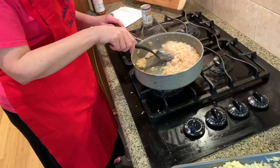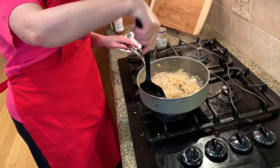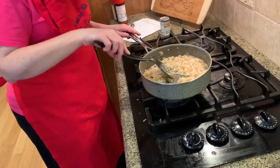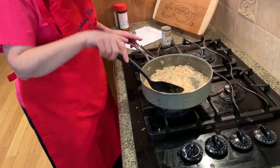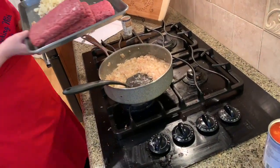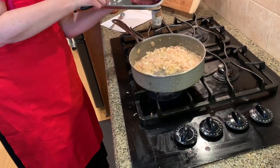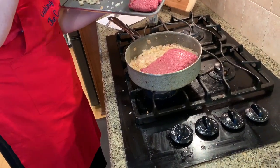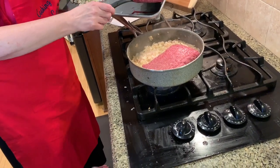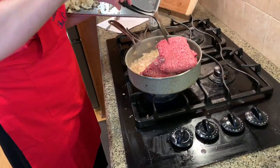Now we have added about two cloves of garlic to our mixture and we're going to continue to sauté this until it gets all incorporated and tender. Then what we're going to do is add our ground beef — three pounds of it — to our mixture of garlic and onions.